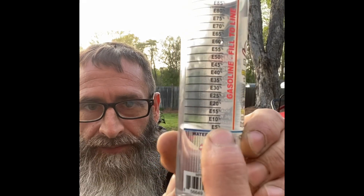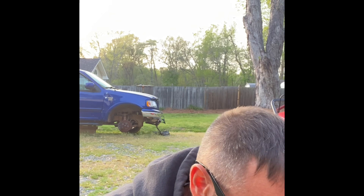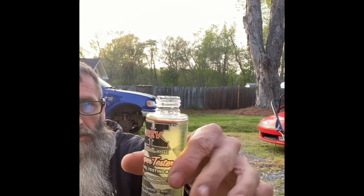If the water is up at the first black line, that's going to be five percent. If it's up to the second line, that'd be E10. This gas is 100% — we're going to try it. We'll also try some other gas. Got it pretty precise, up to that red line, looking good — you can see the water down there. Now we'll close it up and shake it real good.